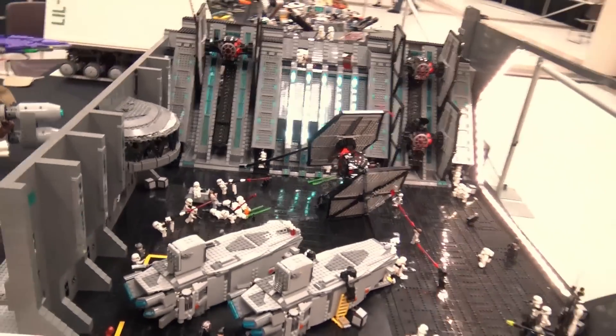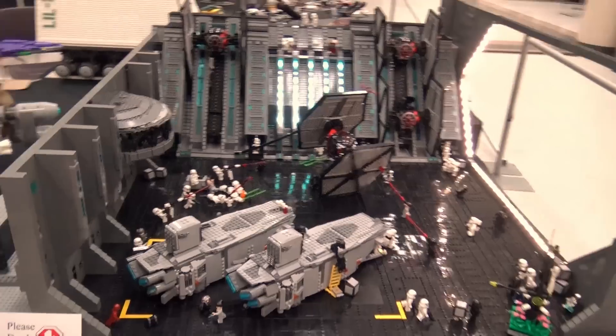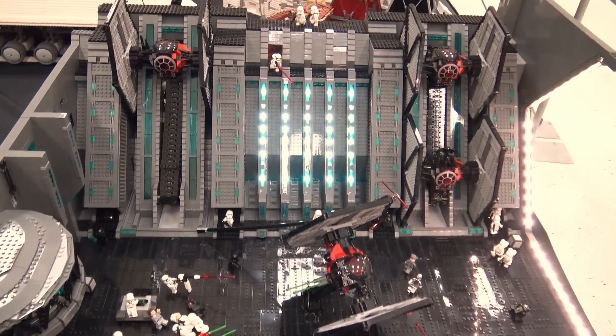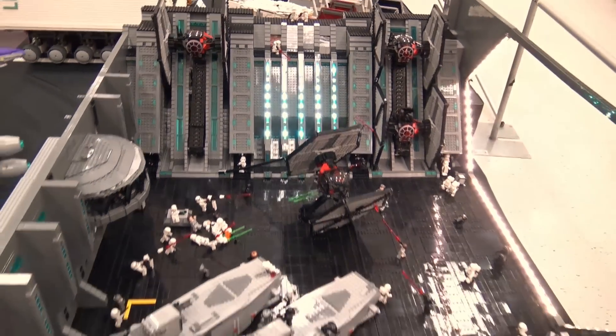The hardest part about transporting it was actually breaking it down because some of the sections are very tall, so it's difficult to fit them into boxes. One of the sections actually splits apart right in the middle of a conveyor belt and that's a very difficult connection to restore.